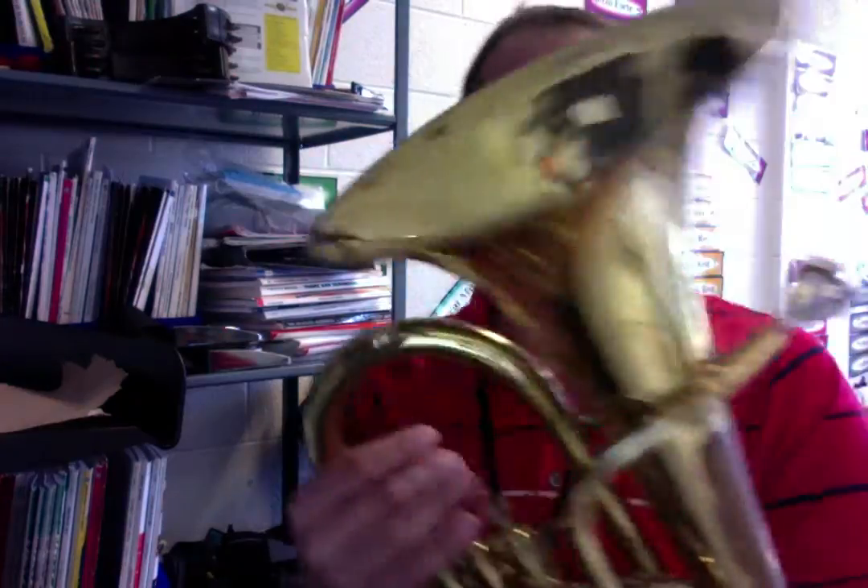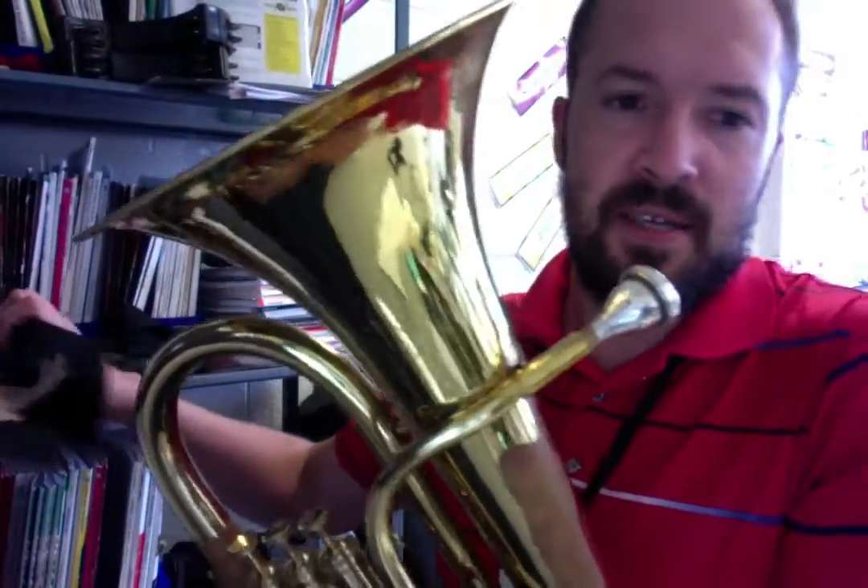Hello, Mr. Voici here, and we're going to get some notes out on this baritone euphonium. So check this out.